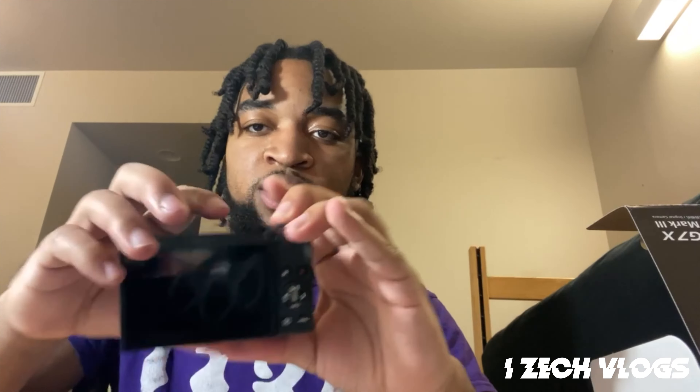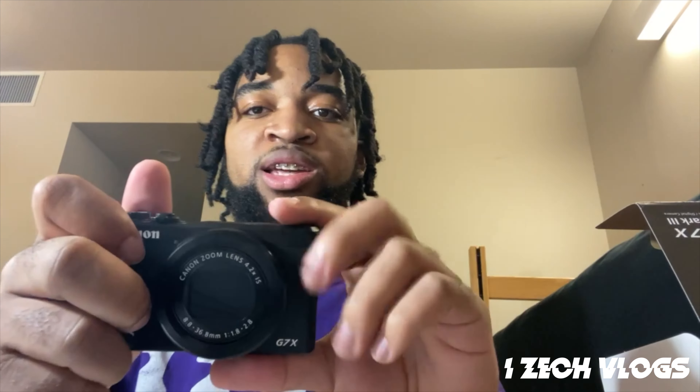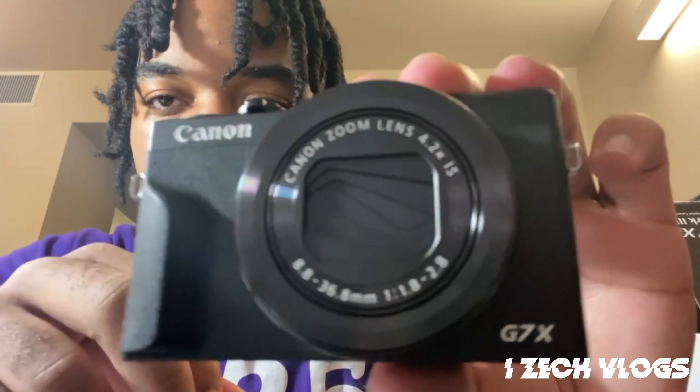This is gonna make my vlogs way better. So look — this is the back, this is the front, this is the side. It's actually bigger than I thought. They got like some grippy material right here. This is the Mark III, by the way. I don't wanna mess it up.